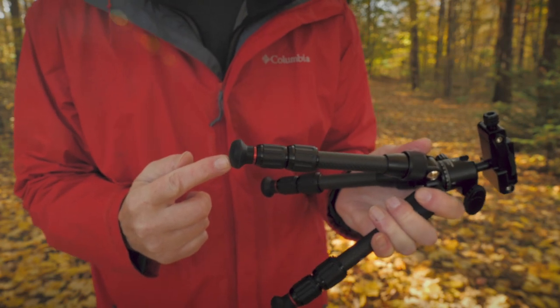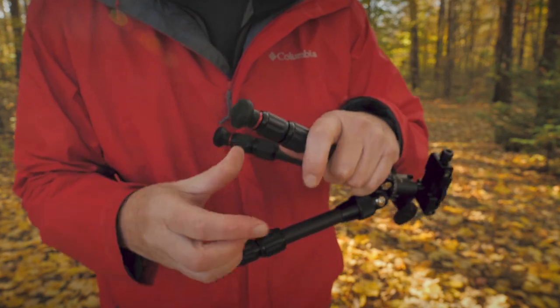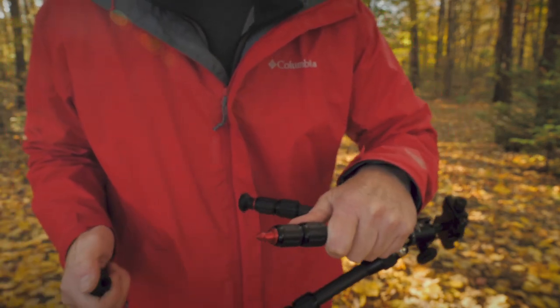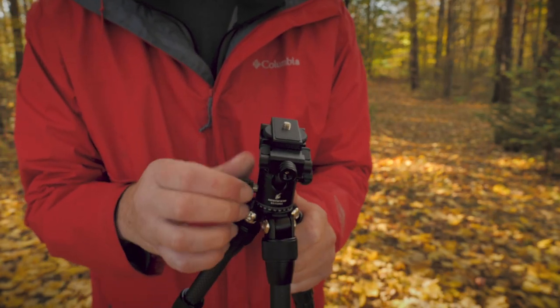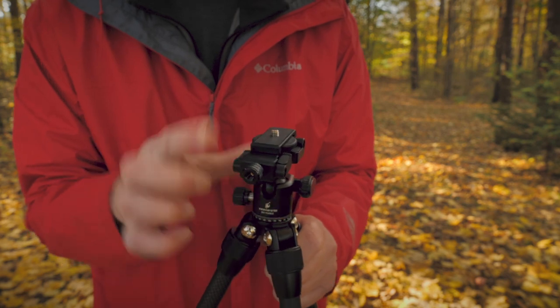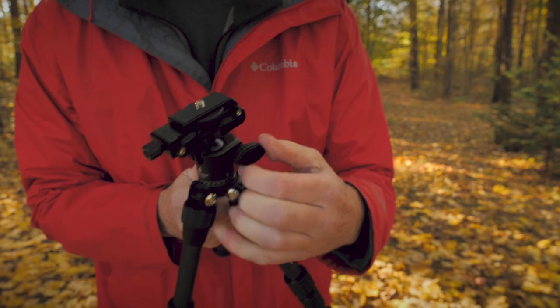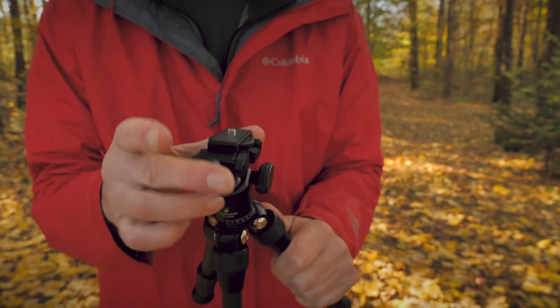Let's just get right into it. See this rubber right here — how many times have we bought tripods where the metal spike is an extra screw-in? Well here it's right there. And you also have this metal ball head here, which has this knob — you can pan that head like that. You've also got the tilt right here, just undo that and you can tilt the head however you want.